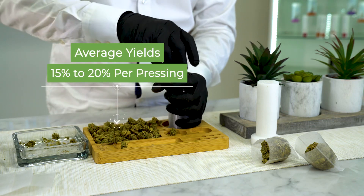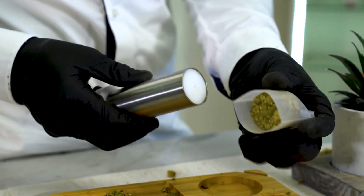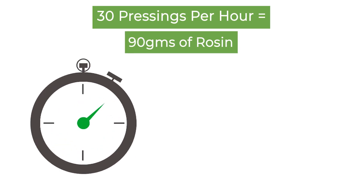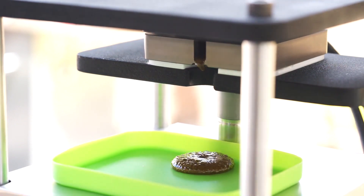The M60 allows for up to 15 grams of material in each paperless press cycle. Our exhaustive testing shows press amounts of flower per unit could be up to one pound per hour, yielding approximately 90 grams of extract hourly. No pausing between presses means continuous, more efficient press times.